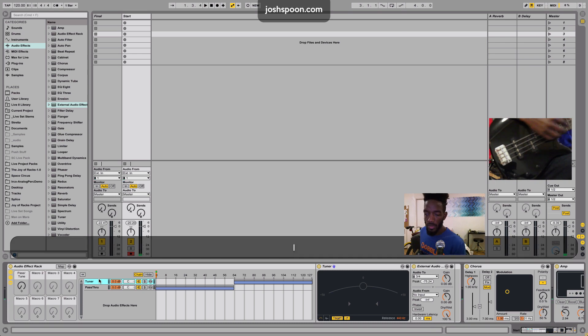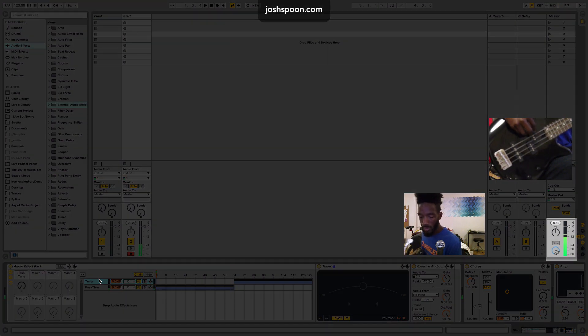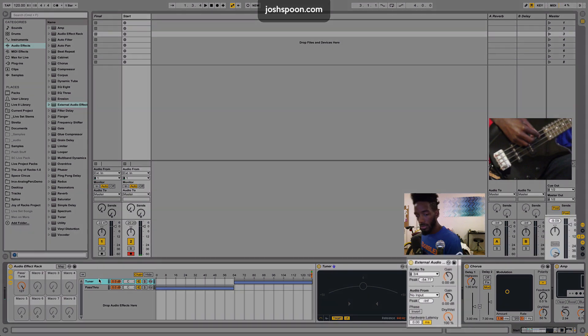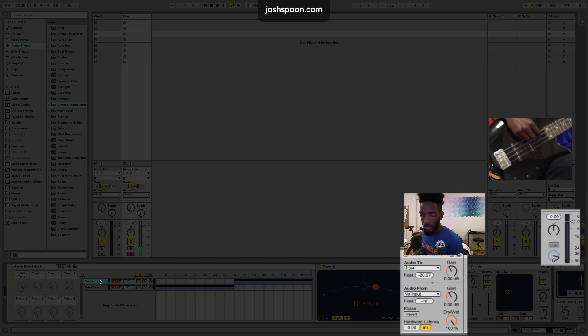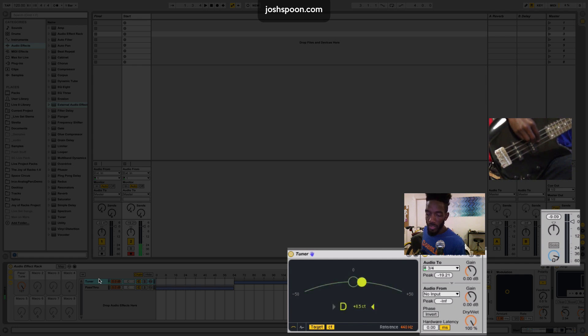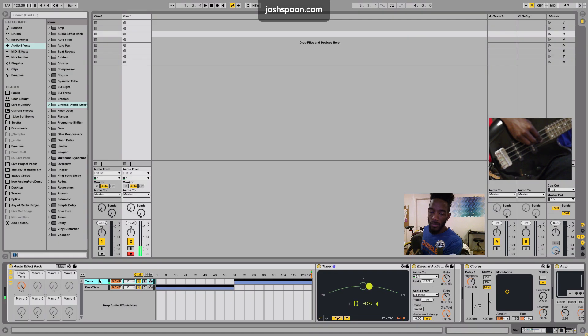Let's test this out. I'm going to switch to pass-through, and now let's go to tuner. I am tuning my instrument before the next song and the audience isn't hearing anything. You can also hear that there's no chorus, no amp, nothing like that — it's all a clean signal.